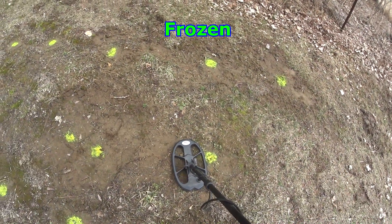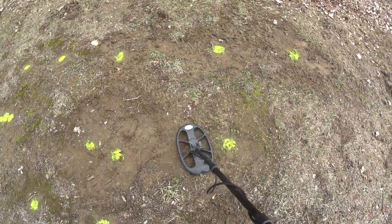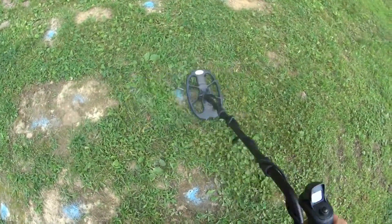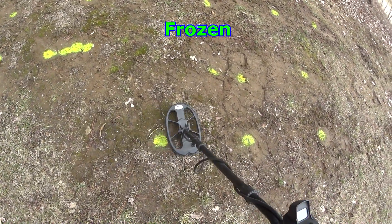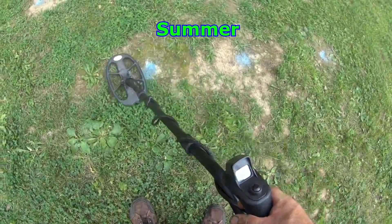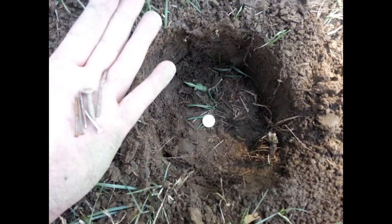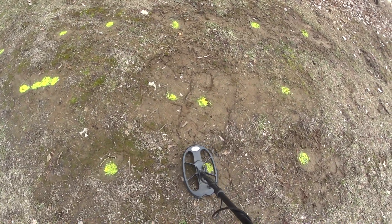Now a quarter 12 inches deep — it won't do it, it wants to hit it but it ain't gonna do it. 22-bullet, two and a half inches deep — probably high fifties. Ten-cent piece four inches with five nails two inches above it or around it — nailed it right away, 82.